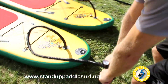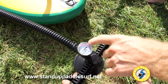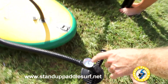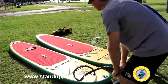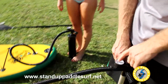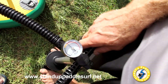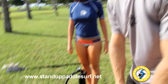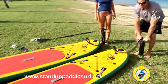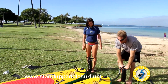Right now the pressure is at 2 PSI and I want to bring it up to about 13 or 14 PSI, so that needle has to go all the way up. At about 7 PSI, the higher the pressure gets in the board, the harder you have to push the air in. As you get higher, you really have to lean your body weight into it to get the pressure to at least 10 PSI.